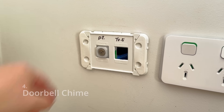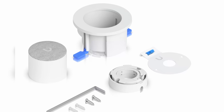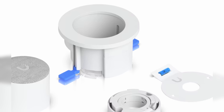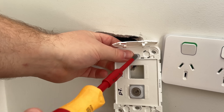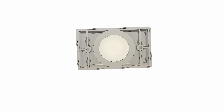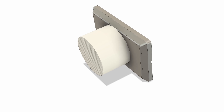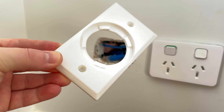I wanted to mount my doorbell chime on the wall where there's an existing network outlet. These doorbells already come with wall mounts but it would have required me to make a big hole in my wall that I'd have to fix later. So I repurposed one of my existing designs from the last video to create a custom mount. I started by modeling the doorbell in Fusion 360 so I could create a custom mount using my existing wall plate.